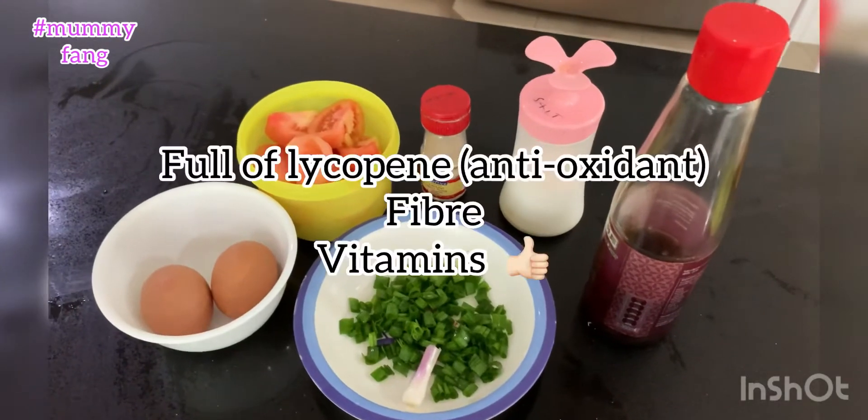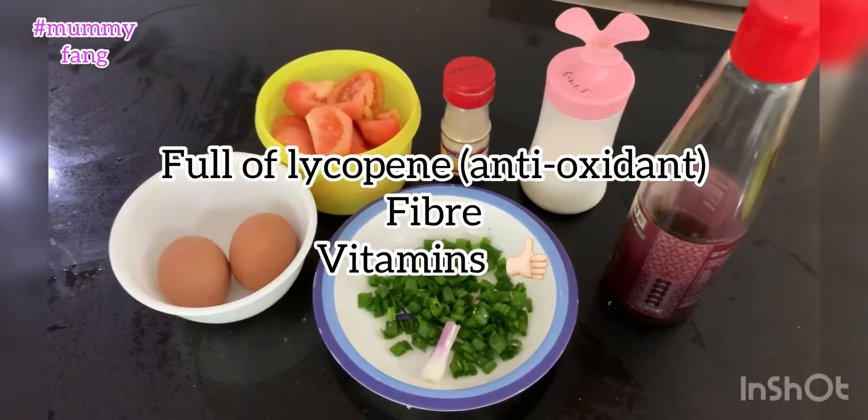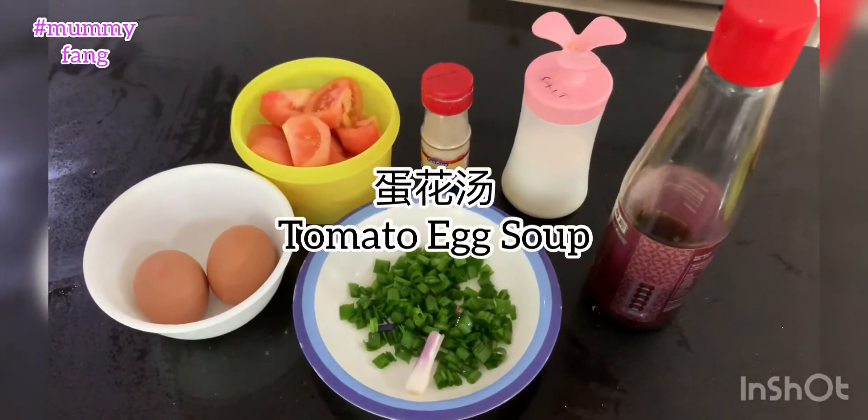Hi everyone, today we'll be doing a very simple soup. It's called tomato egg soup, tan hua tang.